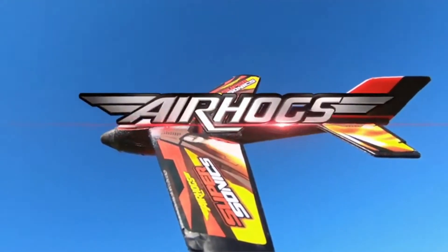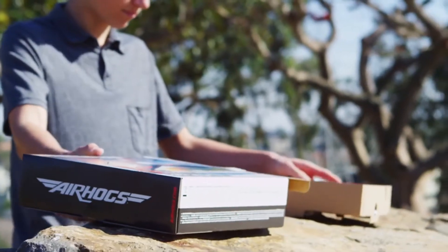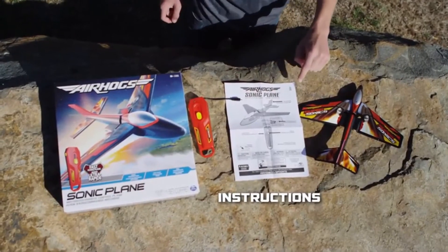Think you're ready to push the limits and take to the skies? The Air Hogs Sonic Plane puts the thrill right in your hands. It's all within this box, so let's begin. Inside, you'll discover one Sonic Plane, one remote control that also serves as a charger, and one instruction guide.